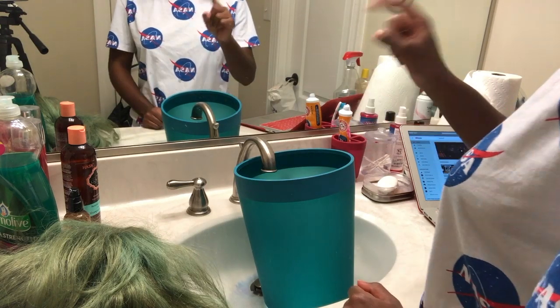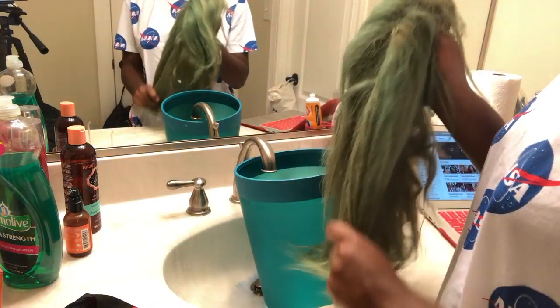Hey y'all, so today I'm gonna be showing you how to take the color out of your wig so you can dye it a new color. I did this with my purple wig — you see it in my YouTube thumbnail — and then I dyed it pink. Look at it, so cute.